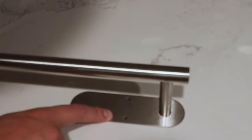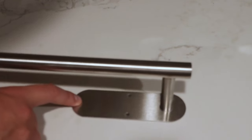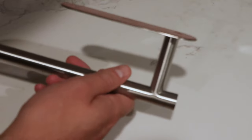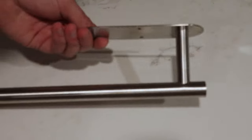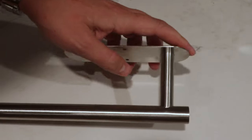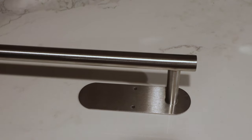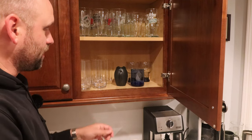Another thing I noticed is it's got these two mounting holes in the middle of the plate here. I think what I'm going to do is drill a hole here and a hole here, because if you're pulling on this thing this way and you're only mounted here, it just doesn't seem as stable to me. Probably overkill, but that's fine.